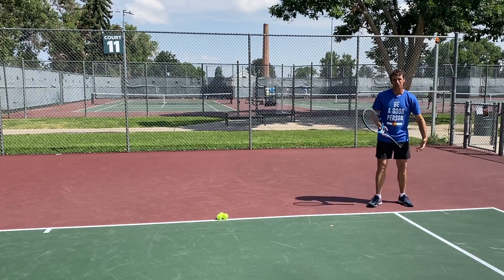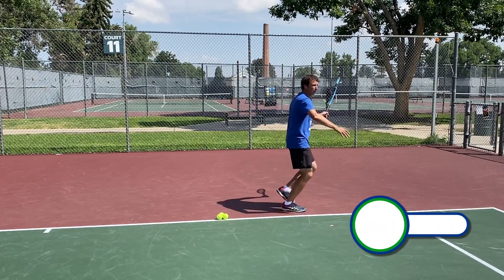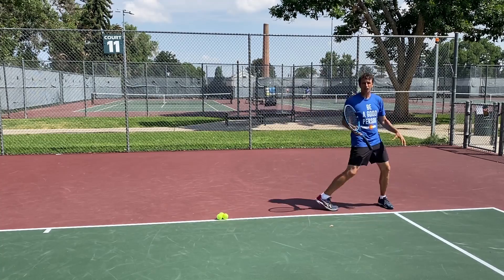You run over and you're in this part of the court — maybe outside the single sideline — reaching for the ball, really struggling to get to it. Even if you're not struggling, what I see is people hurrying and scurrying back to the middle of the court, and this causes a huge problem. What do you think that problem is?